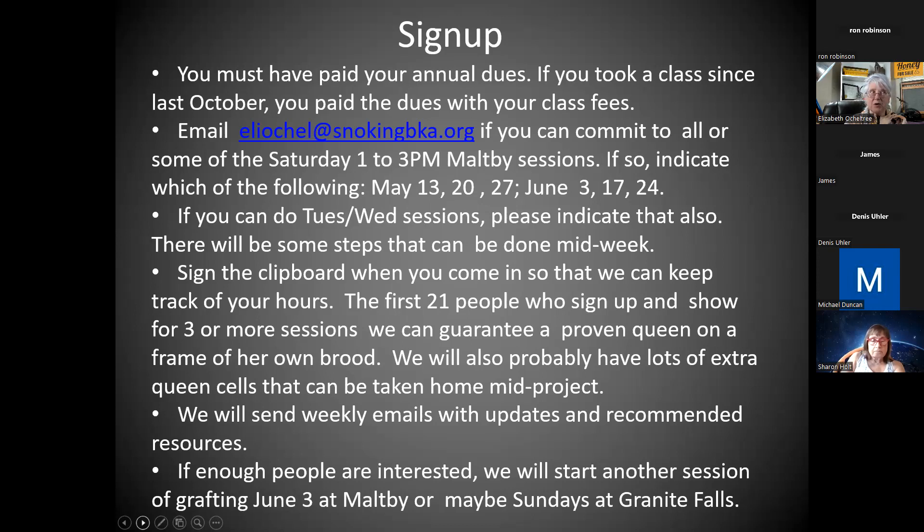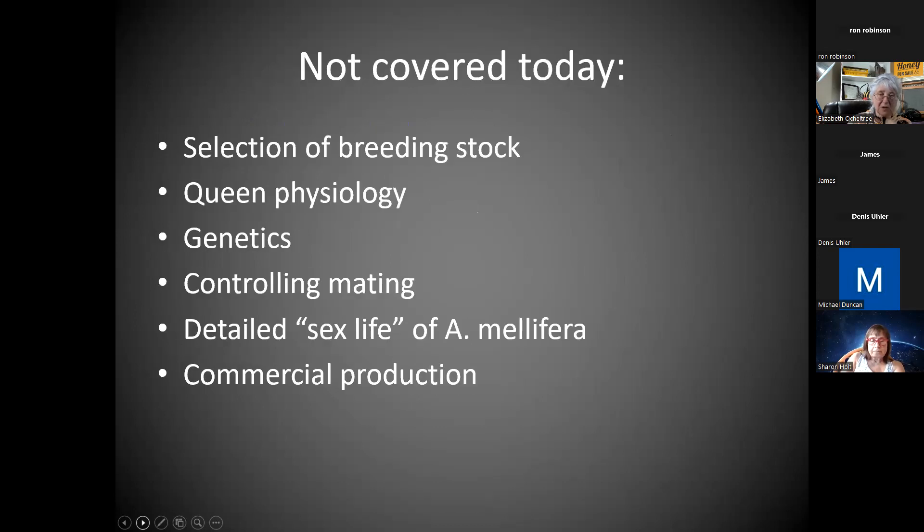Some people are totally tied up now — May is out of the question for them. What we can't cover: actually selecting breeding stock. When you go to select which queens you're going to graft from, that's a whole topic and a whole talk in itself. There are so many traits. I'm just going to suggest we do it based on the easiest traits using the queens I have in the apiary right now — we'll have five or six to select from.